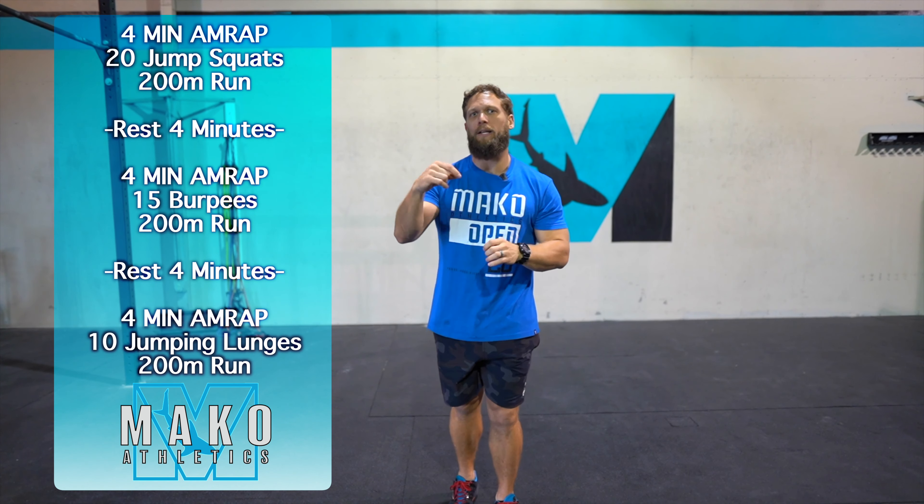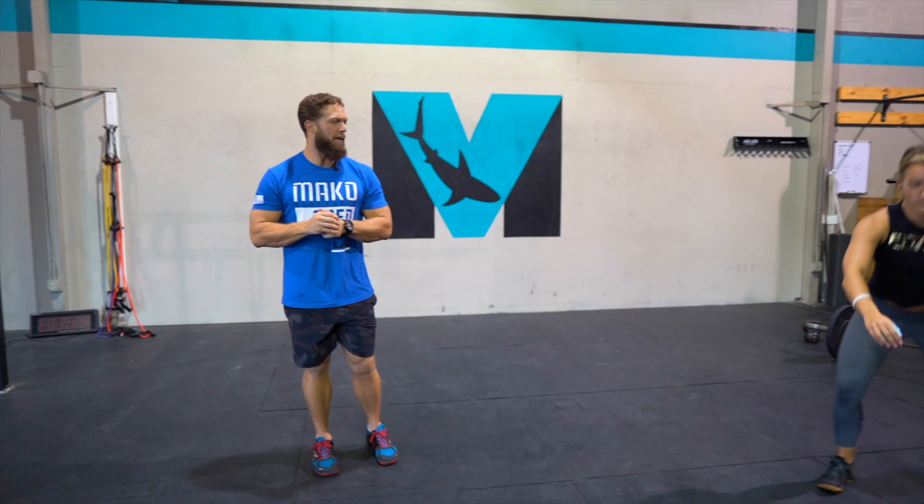The intensity of this needs to be high, so we want to push those jump squats as quickly as we can and get on that run as fast as we can. The goal here is to get two plus rounds on each of these.